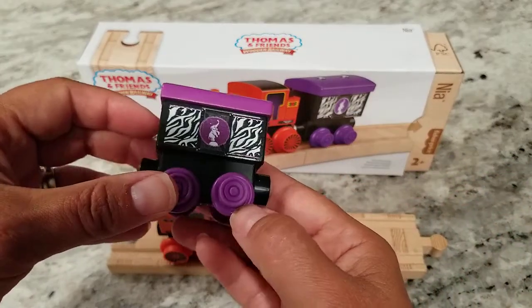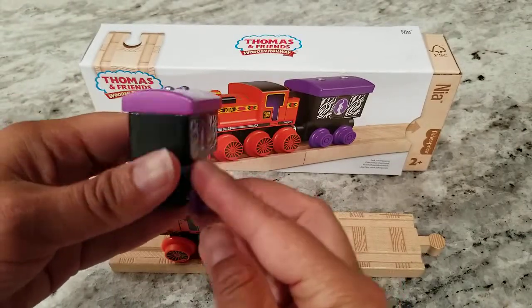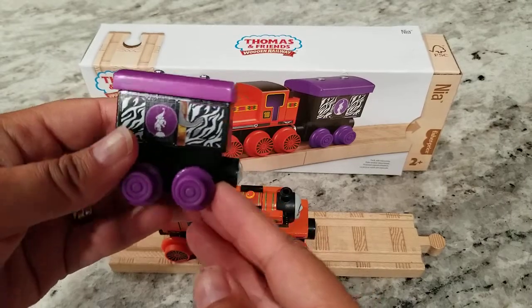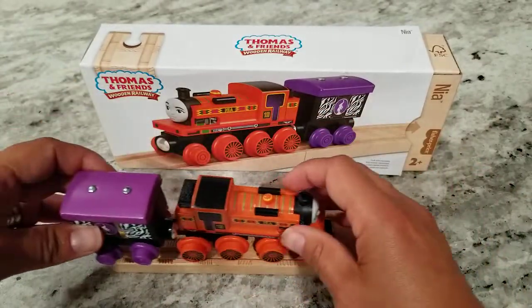We also really liked her little circus car. The purple obviously contrasts the orange very beautifully, and this is just a really nice addition to Nia.